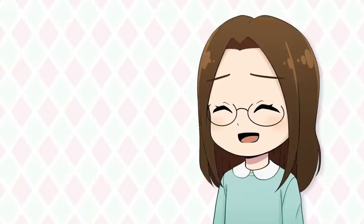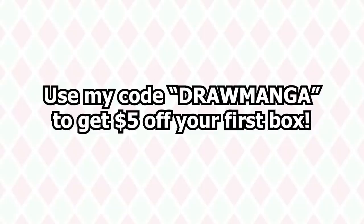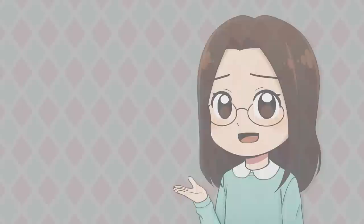These January boxes are no longer available for purchase, however you can make sure you don't miss out on any exclusive snacks by signing up for next month's theme — it looks super neat. Make sure to check out the links in the description and pinned comment. Thank you so much again to Tokyo Treat and Sakura Co. for sponsoring this video, and let's get back to drawing.